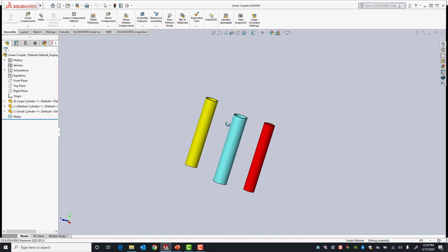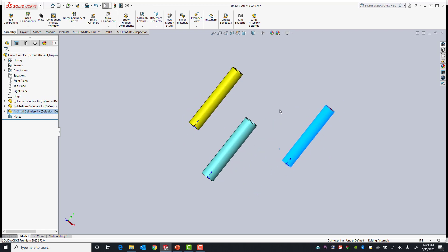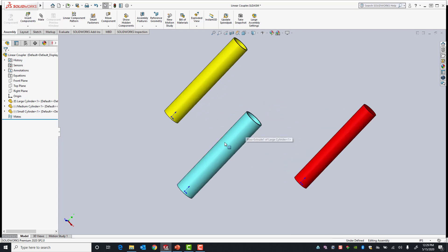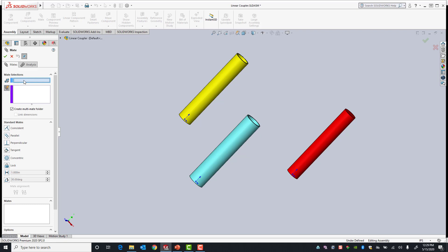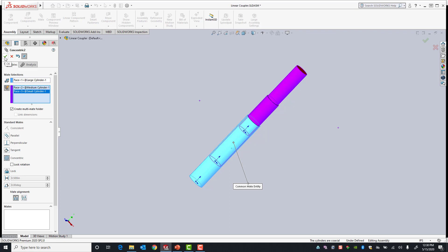Here I have three cylinders and right now they're underdefined, other than the blue cylinder — the large cylinder. All of these other cylinders fit inside of the large cylinder, but the yellow and red components are underdefined. I'm going to first add a concentric mate so they all share the same axis. I'll activate the mate command and a feature called multiple mate mode, which allows me to create multiple mates by selecting a common reference — in this case, the common axis — and then select both components, adding two concentric mates at the same time.